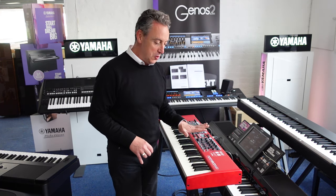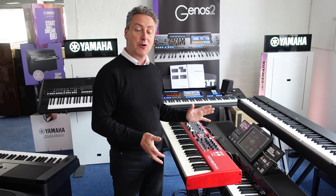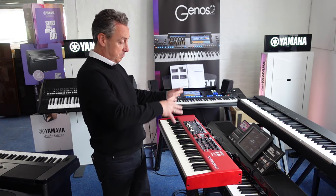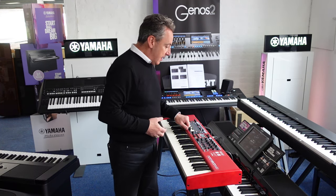This is the Nord Electro 6D with a semi-weighted waterfall key action. It's available in 61 keys and also in 73 keys. You can have 3 parts on at the same time and you have half a dozen split points that you can put in between, or layer them at the same time. It's absolutely brilliant.